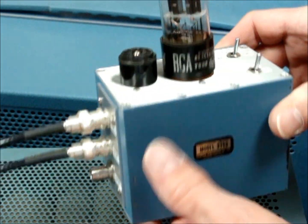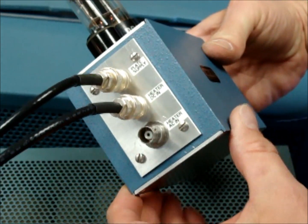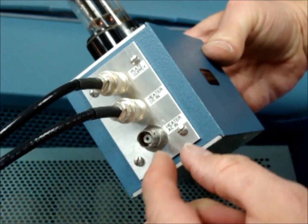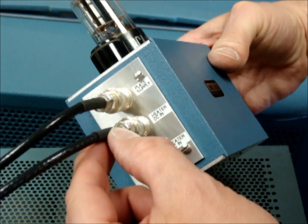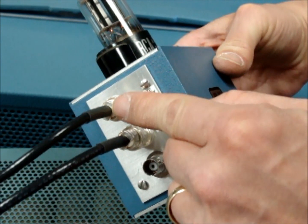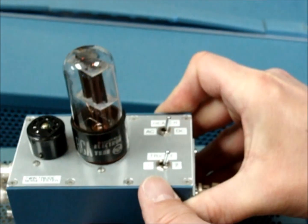This fixture was built by engineer Daniel Hsu and it features a class A amplifier inside this box with inputs to drive the plate supply and the heater — direct current or alternating current. For checking self-induced noise of the tube, we're giving the heater 6.3 volts DC and running the tube at the manufacturer's nominal recommendation of 150 volts on the plate.